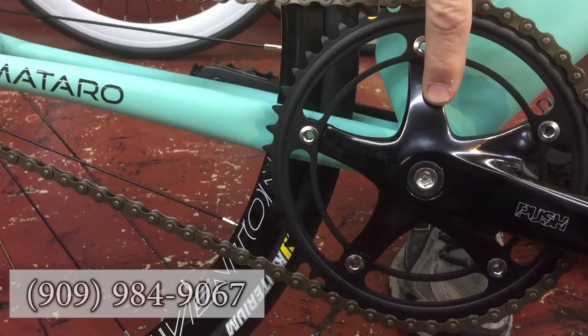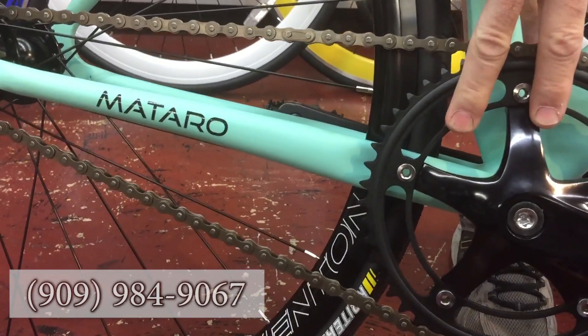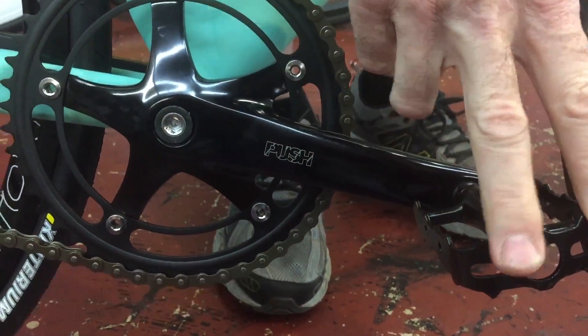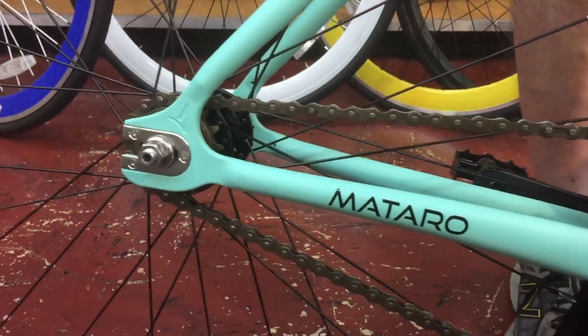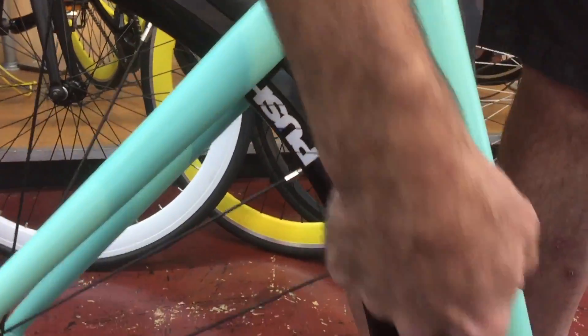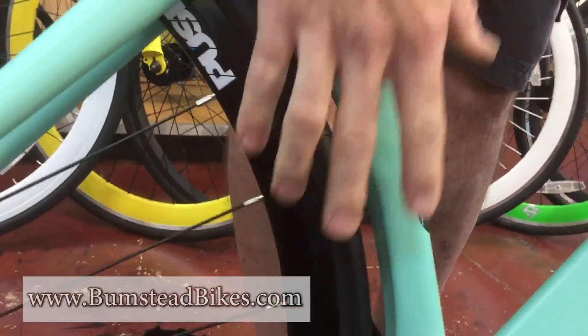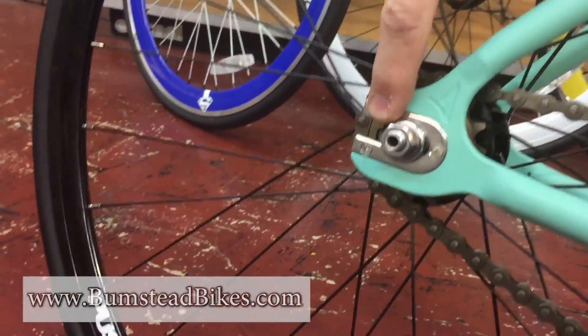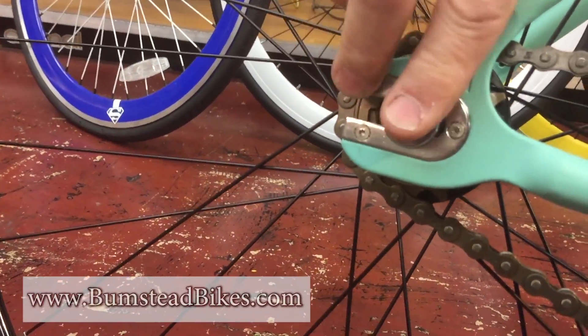Aventon push cranks — a very nice alloy crank — alloy pedals, straps easily adapted to. You can notice in the frame it's very aerodynamic, rear wheel tucked in tight, stainless steel dropouts so that the frame doesn't get marred when you pull the chain tight.